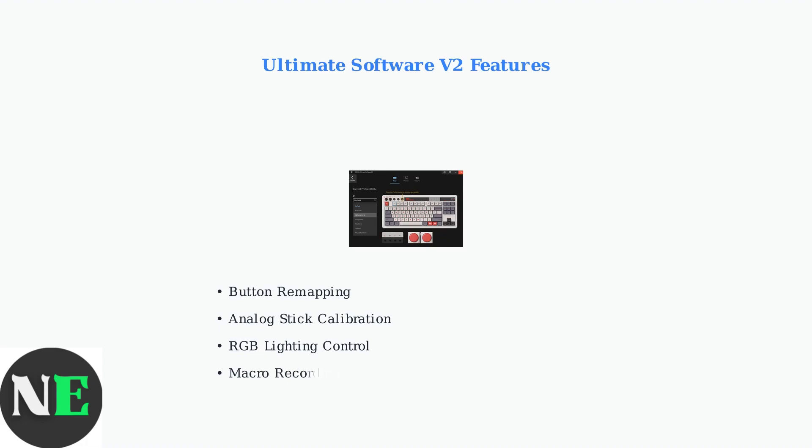The Ultimate Software V2 is your gateway to complete controller customization. You can remap any button to suit your gaming style, calibrate analog sticks for precise control, customize RGB lighting effects, and even record complex macros for advanced gameplay.